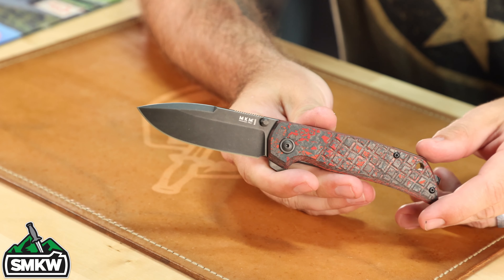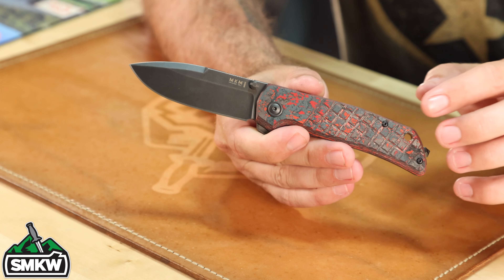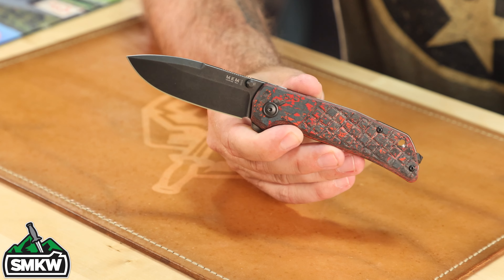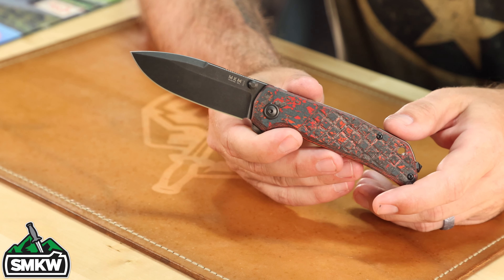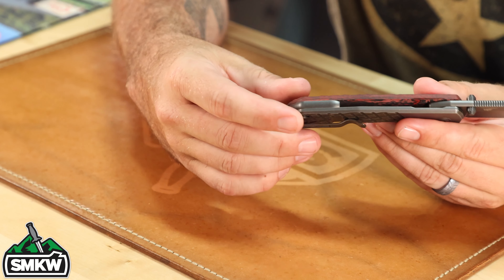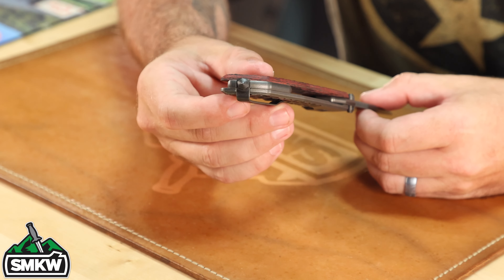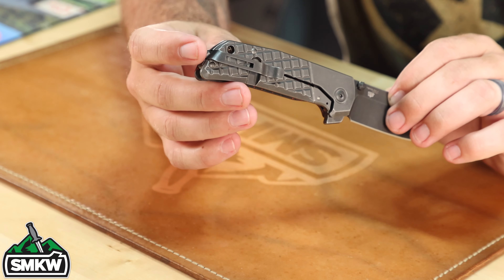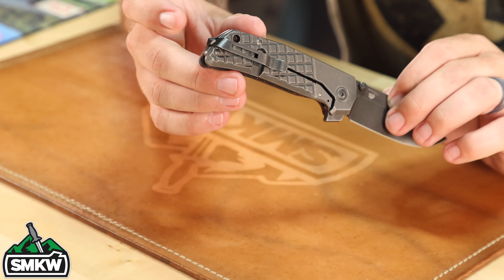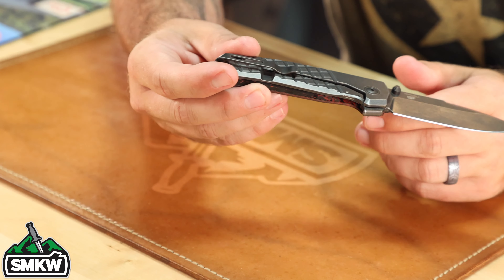This thing just pops so nicely. And of course you see our exclusive handle material right there — that is the lava flow fat carbon on this beautiful MKM Maximo. That's going to be a milled titanium frame on the back side, titanium backspacer. It also has the glass breaker on the heel right there, and that's also the attachment point for this deep carry pocket clip — a really cool way to do that. The glass breaker itself is the attachment for the pocket clip.